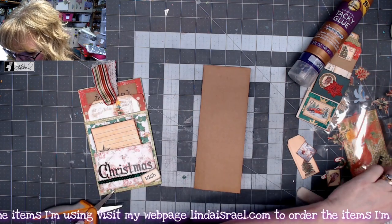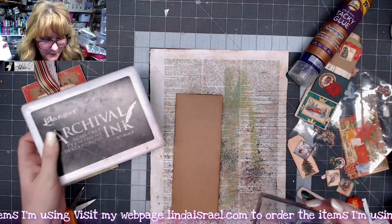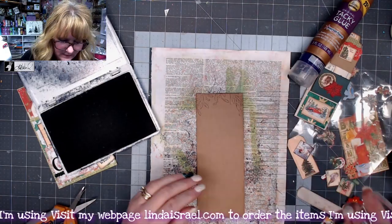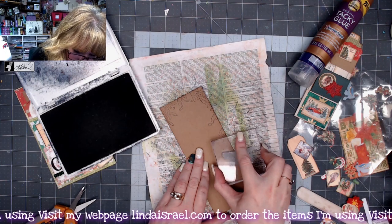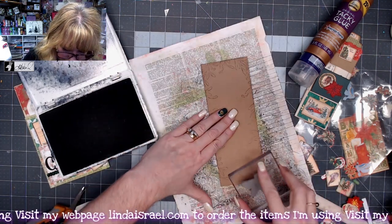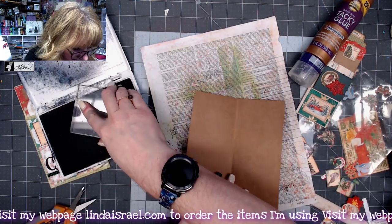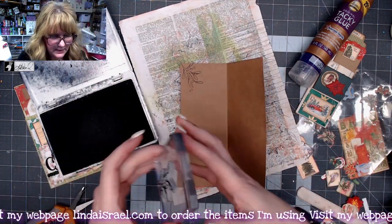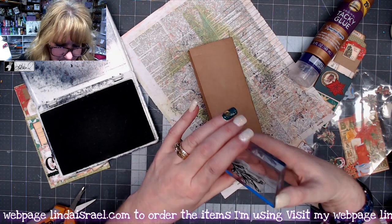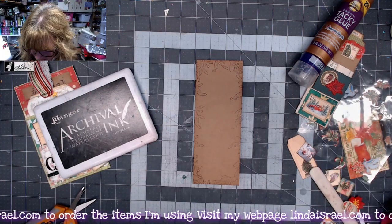I want to stamp on it, so I'll grab the mistletoe stamp — it's one I offer in my shop — and stamp it going across the edge and coming down the side a little bit, just for some texture on the edges. That looks pretty. I'll put one on the inside coming out from one corner and one coming from the opposite corner. While I'm at it, I'll put just a little bit in the middle on the back too — stamp that right in the middle. That's kind of cute.